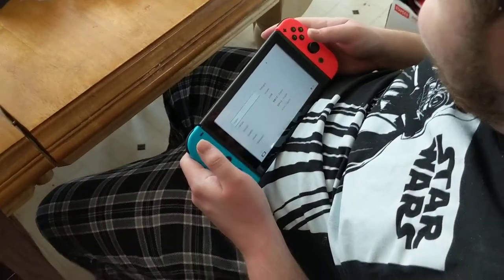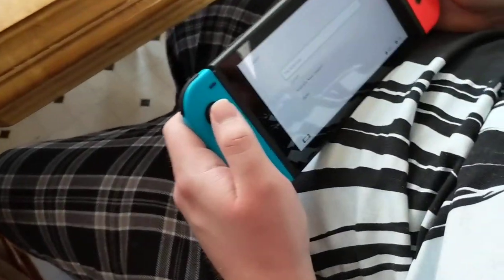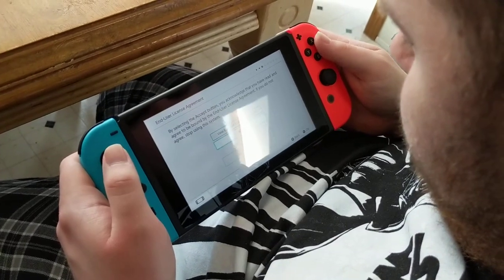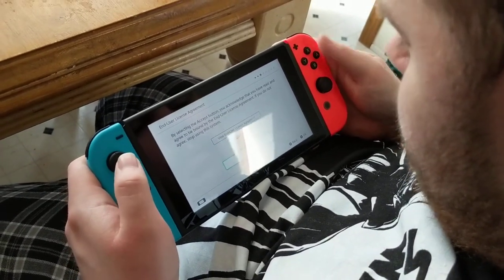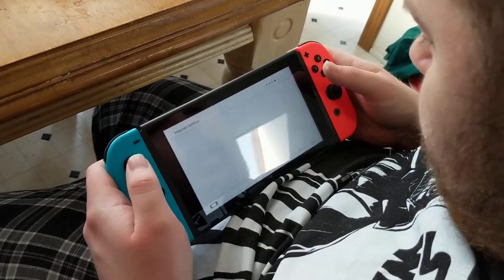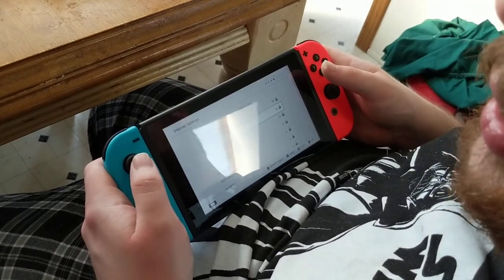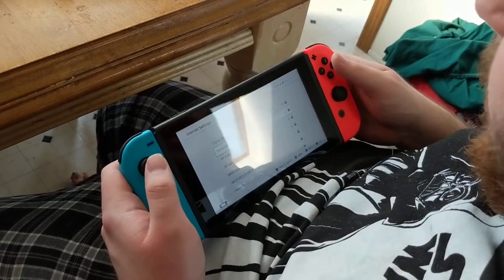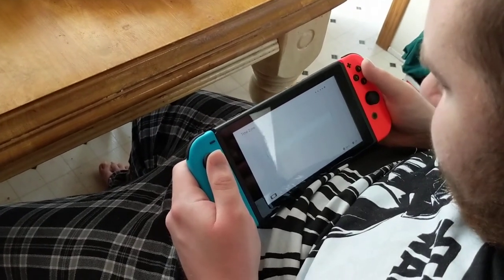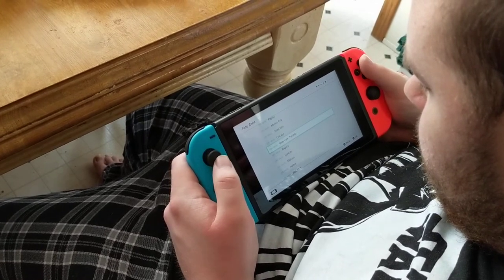We're not French, right? No. So what we want to do is click English. We are in the Americas. Let's select the accept button — we accept the terms and agreements, which you can't use the system unless you accept these terms. We'll pause the video while I put my Wi-Fi information in. Now we're just selecting our time zone — we need to look for minus five.